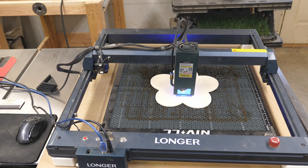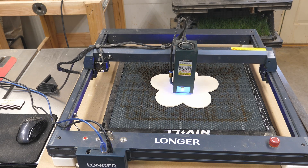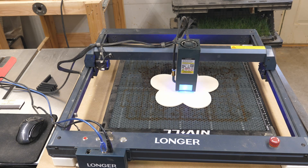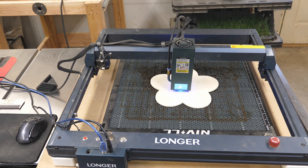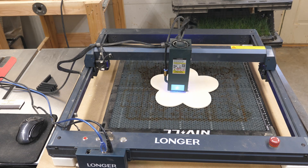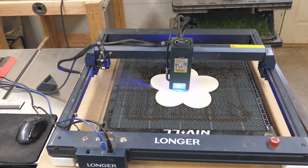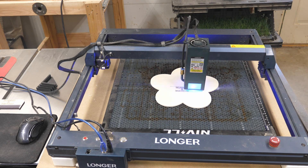This is on the Longer V1 laser, and the reason I'm using it is because I just did a video about the custom mounts I have for this, along with risers. You're welcome to purchase those too — I'll put a link in the description for both the little honeycomb risers and the mounts and risers for the Longer V1 laser, along with a link to that video showing exactly how those work.